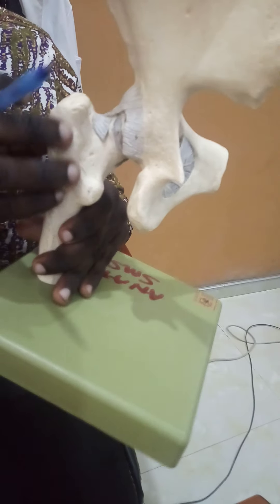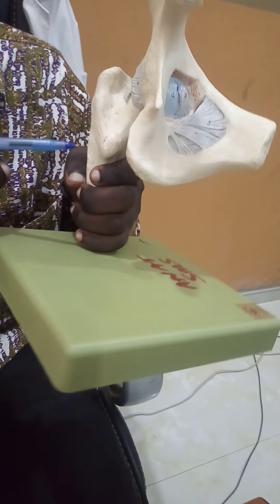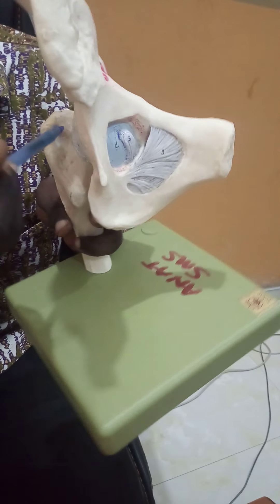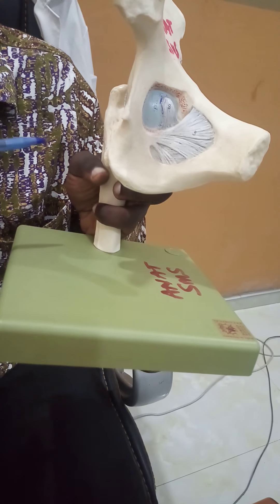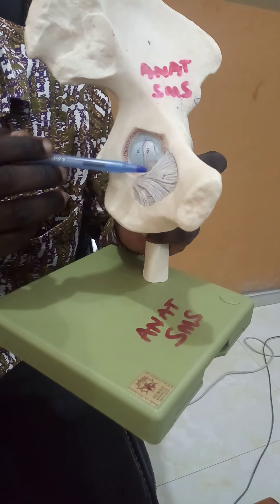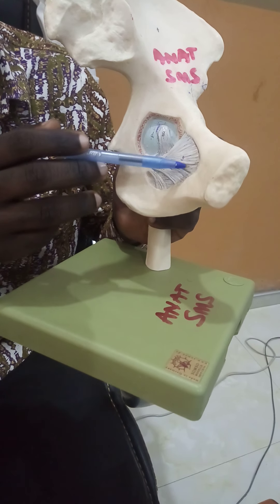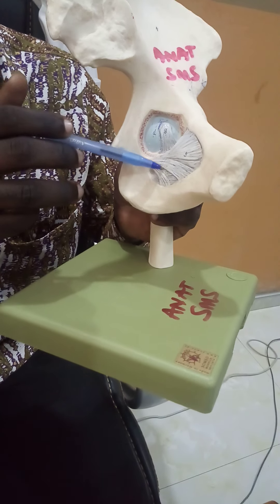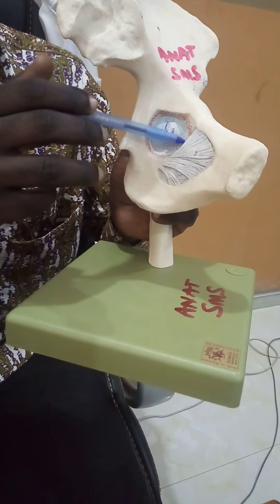This is the femur. The femur has the greater trochanter and also the lesser trochanter. Over here is the trochanteric fossa. There is also a foramen known as the obturator foramen, which in the living will be occupied by a membrane known as the obturator membrane — almost entirely, leaving a small superior opening known as the obturator canal.